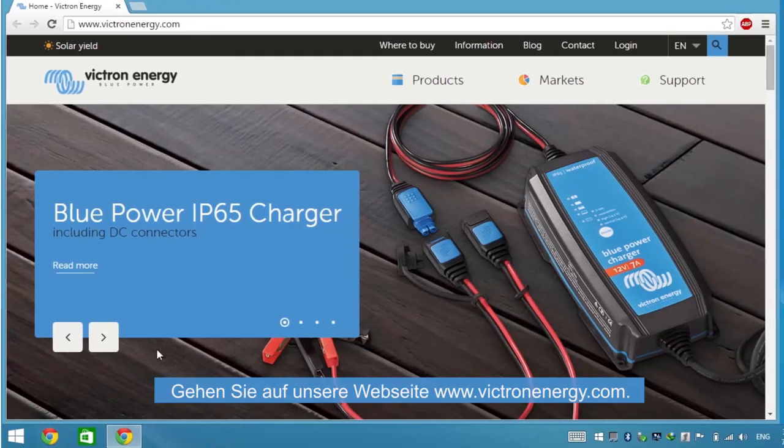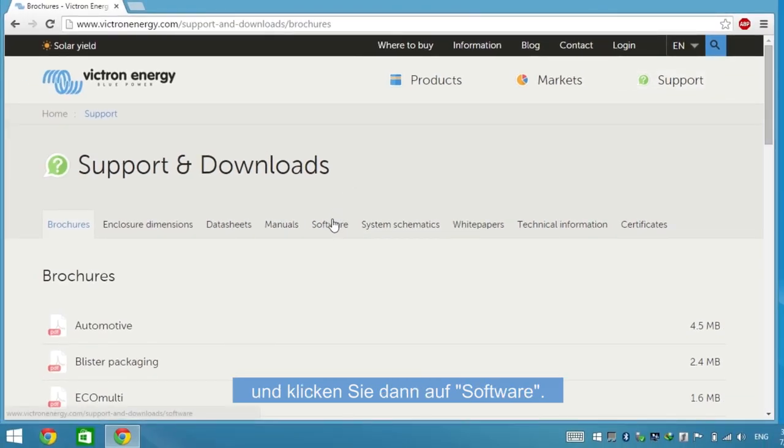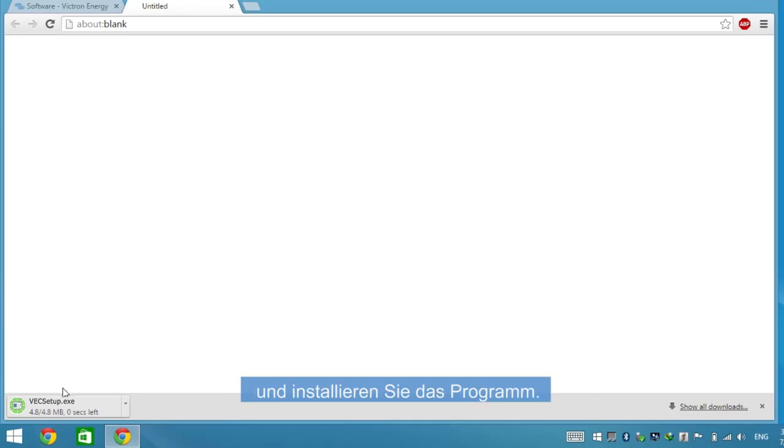Go to our webpage at VictronEnergy.com. Navigate to Support and click on Software. Click on VE Configuration Tools and install the program.